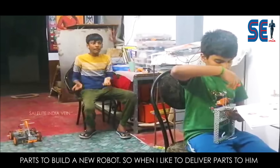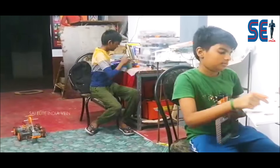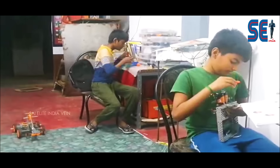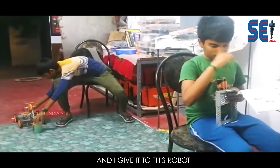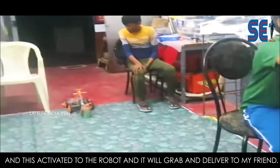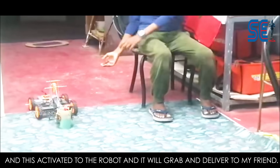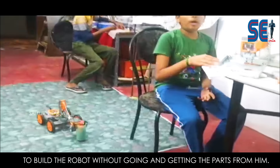When I need to deliver parts to him, I put them in a container like a cloth, and I give this to the robot. And this is the robot — it will grab the parts and deliver them.